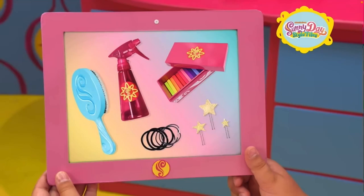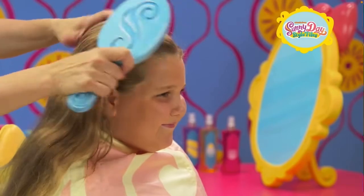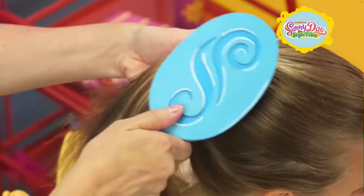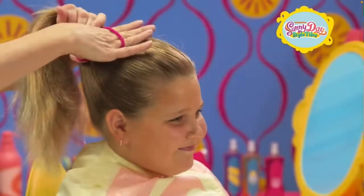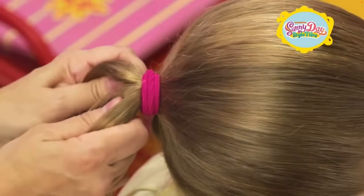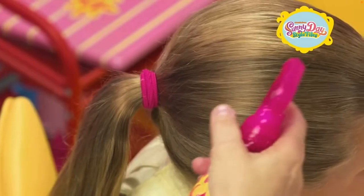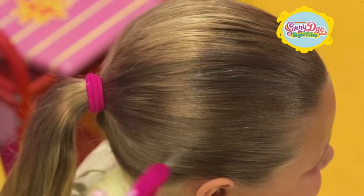Welcome back to my channel. We're about to get started with Sunny Day's Style Files — how to create a rainbow helmet. Start by brushing all the tangles out of your hair, then brush it into a ponytail directly centered in the back of your head and secure it with an elastic. Make sure your ponytail is nice and tight. Then spray your hair with water until it's fully damp — it has to be wet all over.